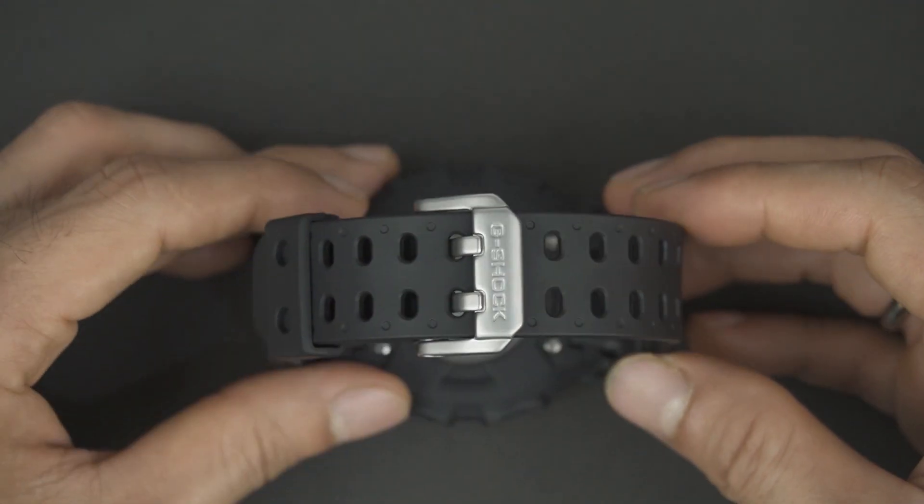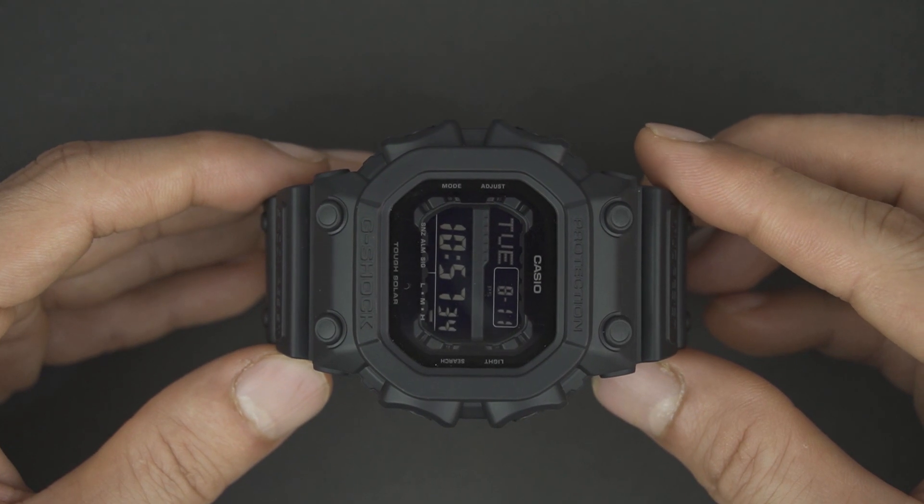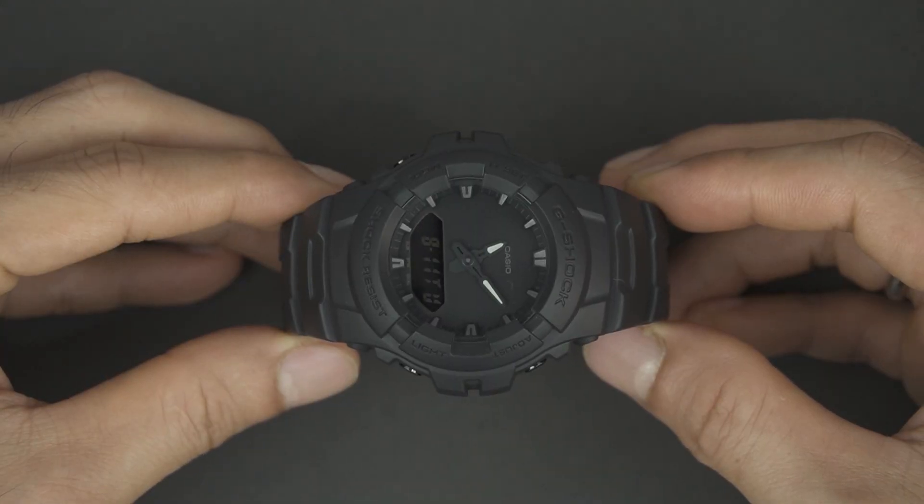Both G-Shock models have been around for a long, long time, but the demand is still high. This keeps these two models in continuous production, even though the technology is out of date.